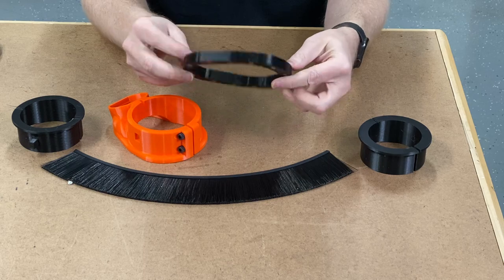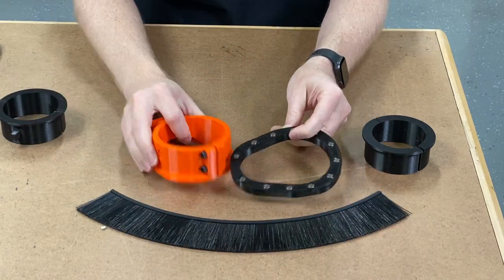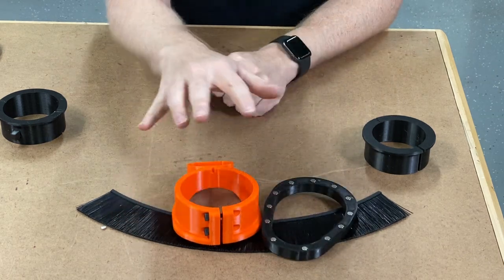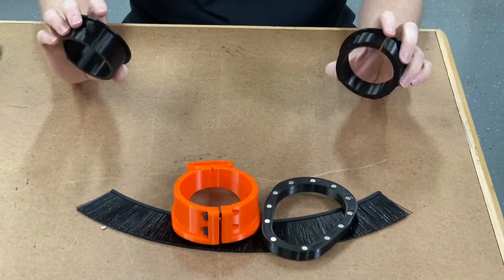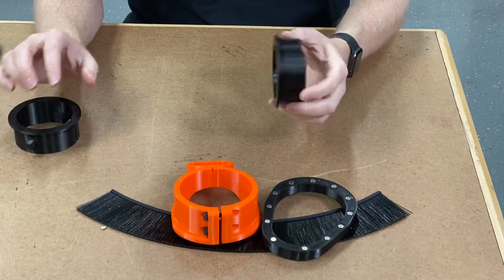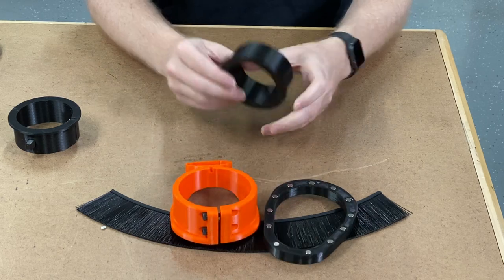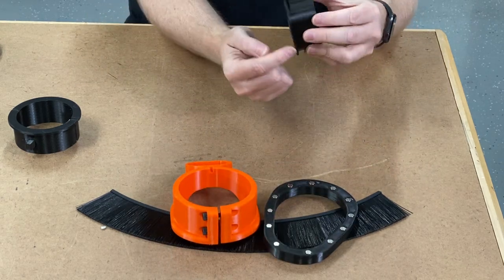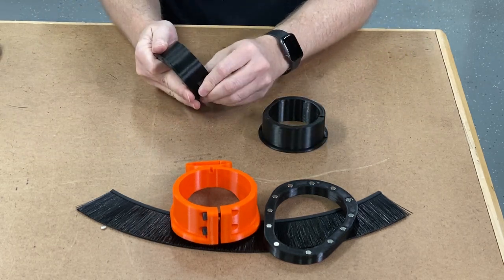The brush track and brush are all included — these three things are included in your pack. Depending on whether you ordered the 80, the 69, or the 65, that will determine whether you have an additional collar. These are super simple; if you wanted to print these yourself rather than take on the challenge of printing the entire thing, you can just print these out with the lip on the bottom.